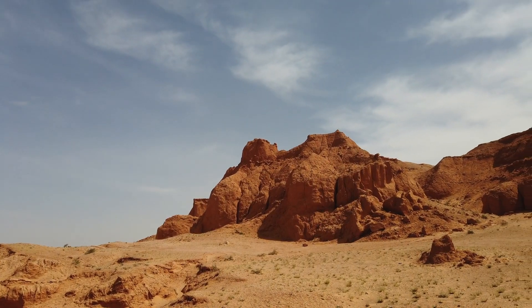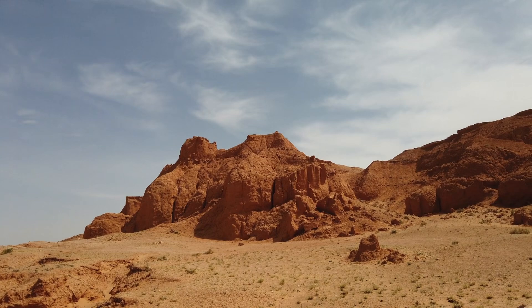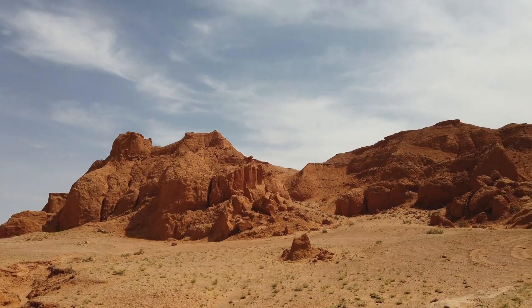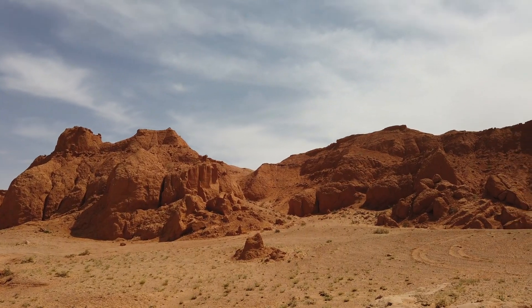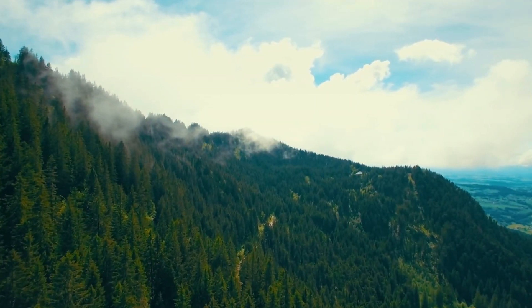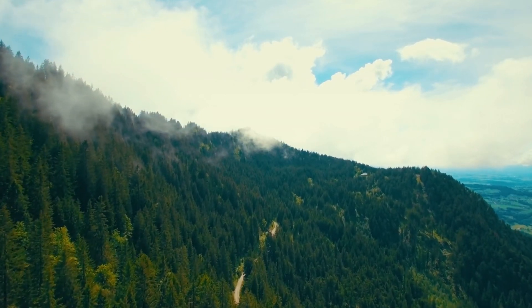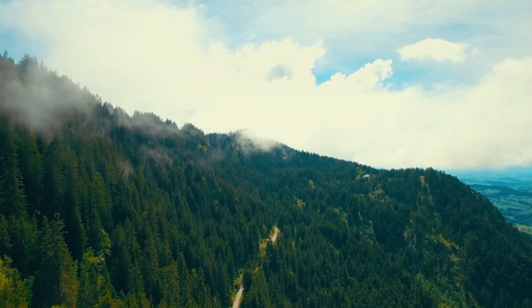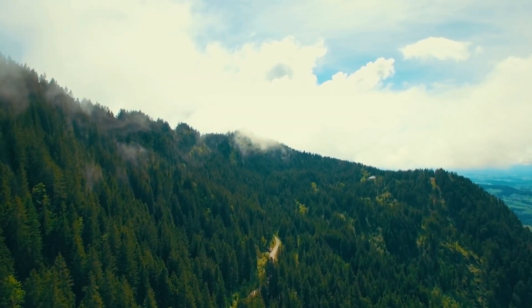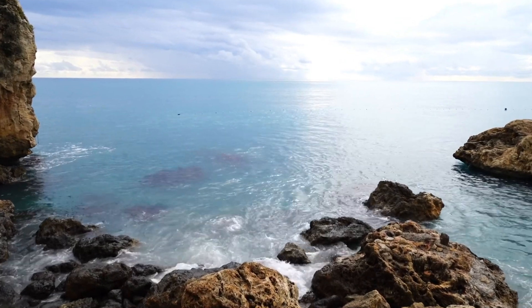Deserts have plenty of sunlight, which plants love. With water and some soil enrichment, deserts could be turned into massive green zones — forests, farms, even new cities could be born. The impact: more food for a growing population, carbon capture from new forests, cooling the planet by replacing hot, bare land with green, living systems. In theory, we could reverse climate change one desert at a time. Where there is water, there is life.